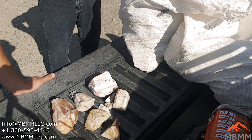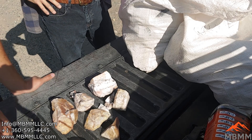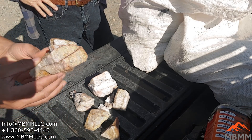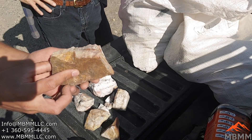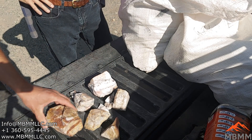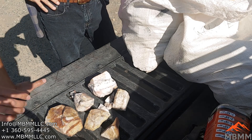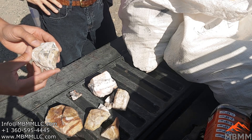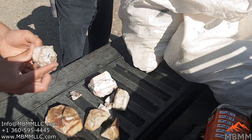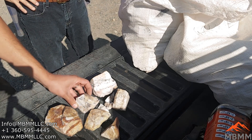Can you tell us how they milled it back then? They actually had a 10-stamp mill, and I believe it was run over mercury plates on copper plates with mercury to recover the gold. And there was a tram system from the mine itself that went down to a lower elevation near a small town — that's where the mill was.